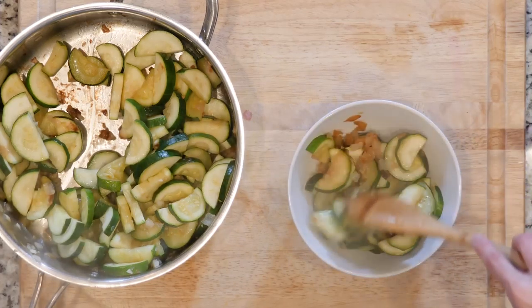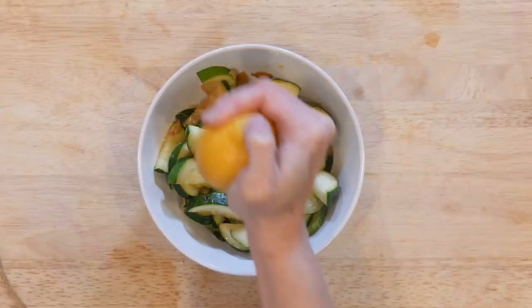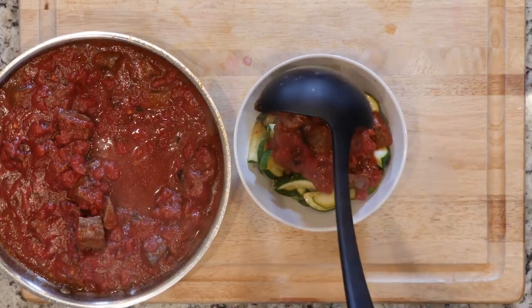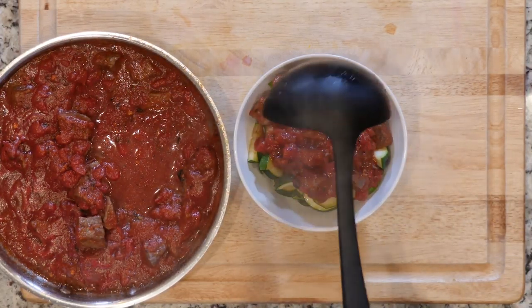When everything is cooked up, scoop some zucchini in a bowl, squeeze a little lemon juice on top, then scoop some of the beef and tomato over everything. Eat up!